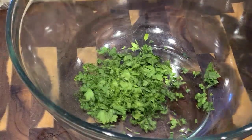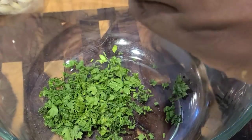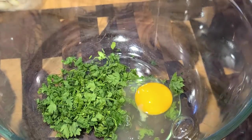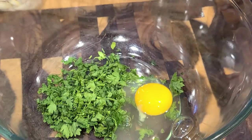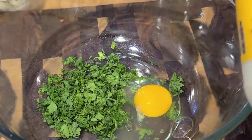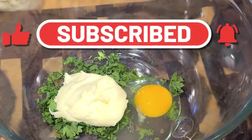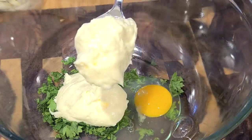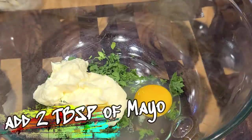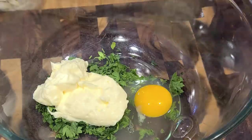Now we're gonna build our base — it can be called many different things, but I call it a base. Gonna add in one organic egg, because we're bougie. Set that aside for discard, and then we're gonna add in our mayonnaise. Duke's is the mayonnaise. We're gonna drop two tablespoons of mayo into the bowl — or what I call a glob — just like so.